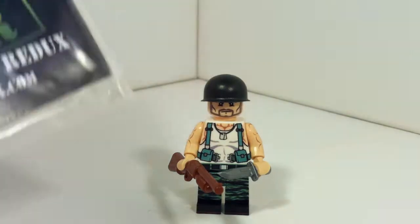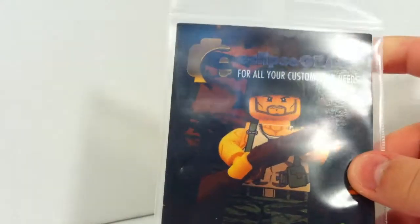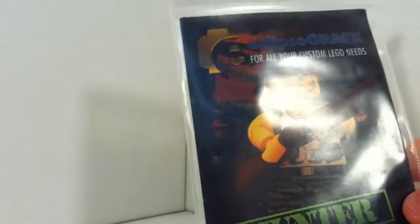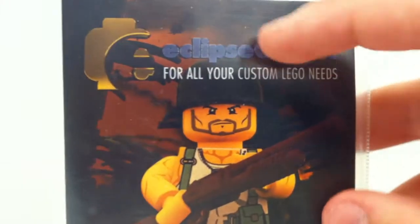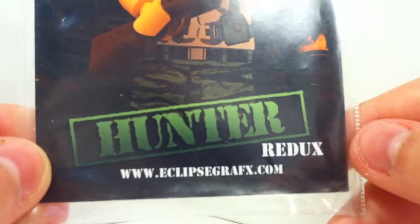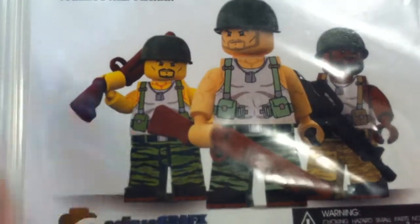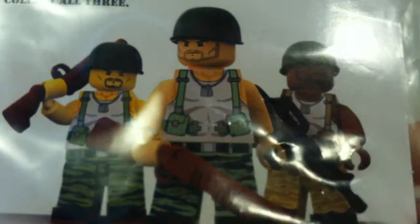First, I'm going to start with the card. The card is a glossy printed card, as always with Eclipse Graphics' printed stuff. It has a picture — a 3D render of the figure — and at the top it says 'Eclipse Graphics, for all your custom LEGO needs,' along with their logo. Then there's just 'Hunter,' and then it says 'Hunter Redux,' and the website www.eclipsegraphics.com where you can buy one — I'll put a link in the description. On the back, it says 'collect all three,' because there are three variants. I got the one in the middle, but you can also get the one to the right or the one to the left, which come in different skin tones.